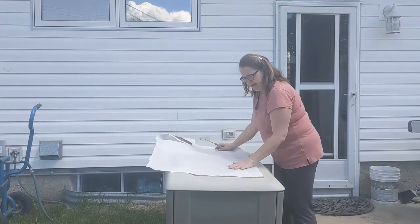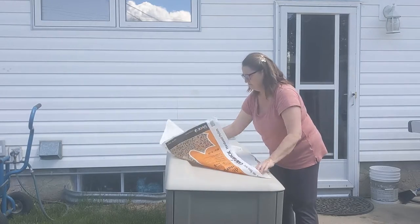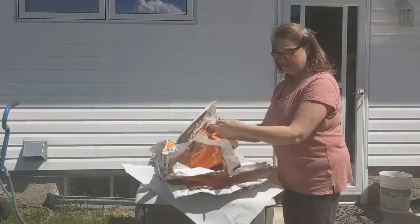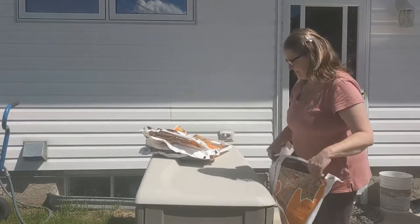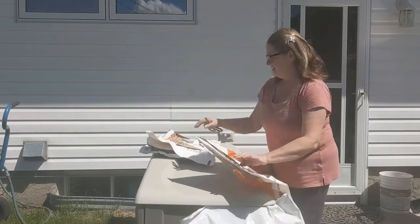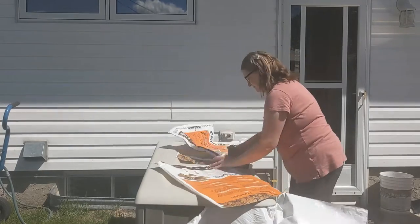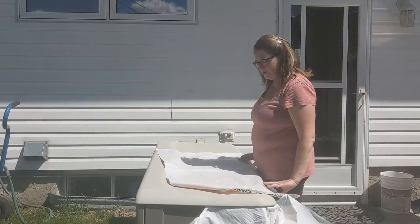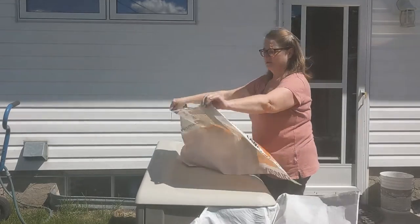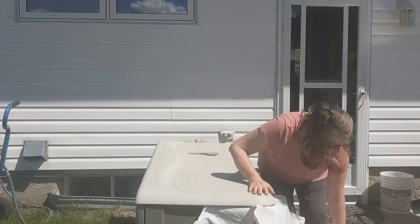I thought I might have to wash these, but these are looking pretty clean. See, look how clean that is. Now I have a bunch more bags to cut. I could also turn them so that the white side is on the outside, so I could have white bags instead of wood pellet bags.